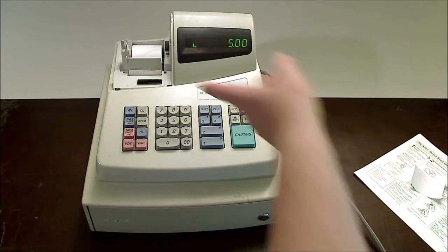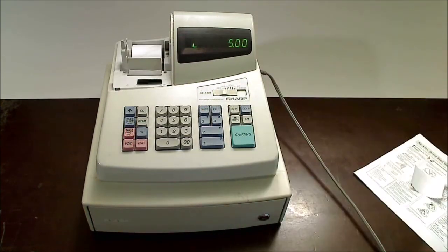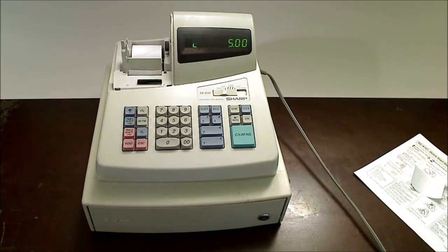It does come with a brand new ink cartridge and a new roll of paper. This does have a battery backup — it uses three AA batteries, though the batteries are not included. The battery compartment is below the paper.